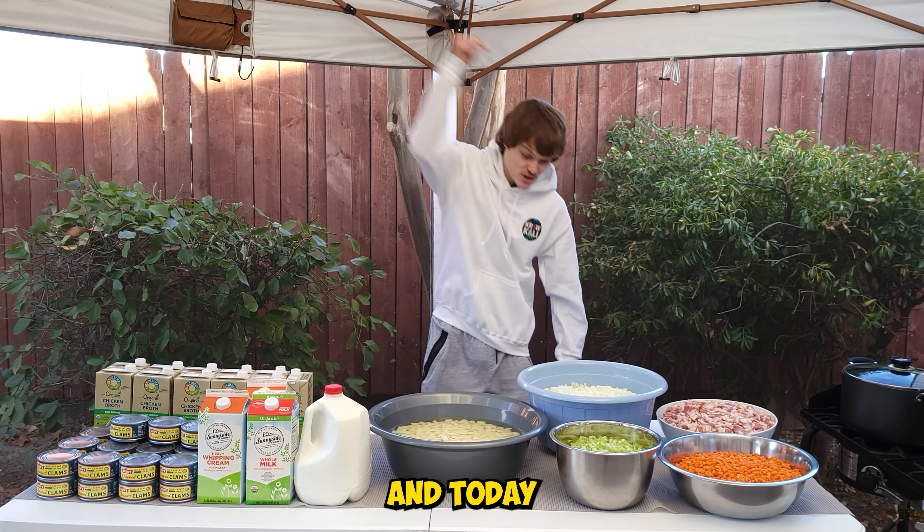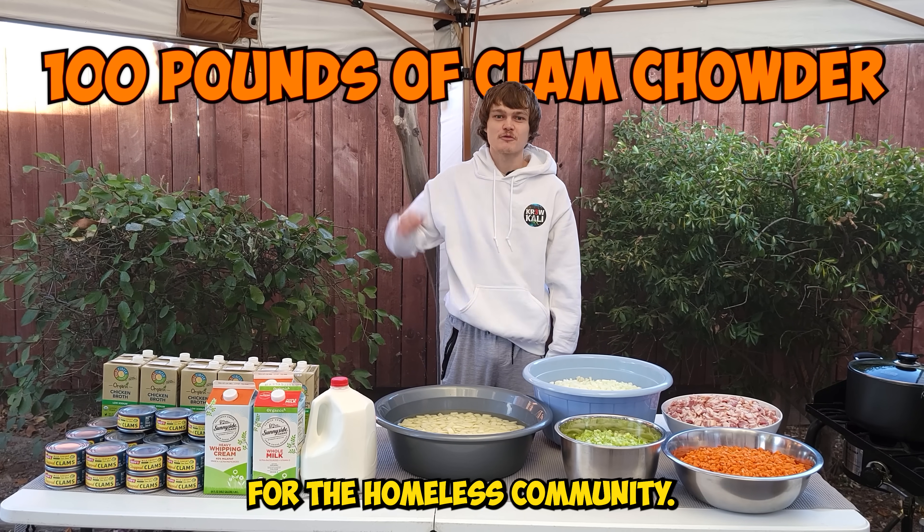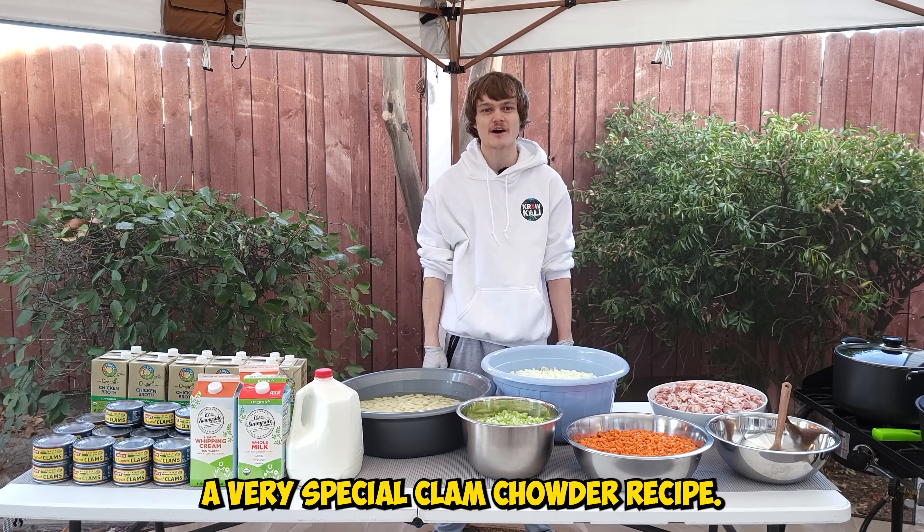Hey guys, we're back and today we're gonna be making 100 pounds of clam chowder for the homeless community. We're gonna be making a very special clam chowder recipe.